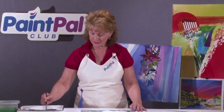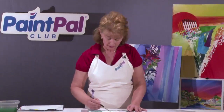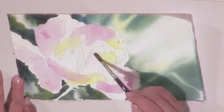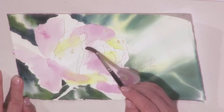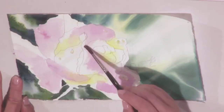This is a building process — this is what makes watercolors glow and makes them so beautiful. We lay in colors and we build with that. We're not painting petals yet; we're just laying in color. This is the initial color wash.